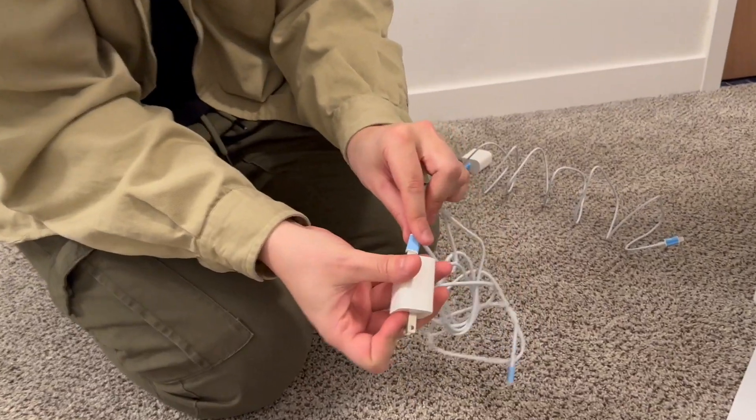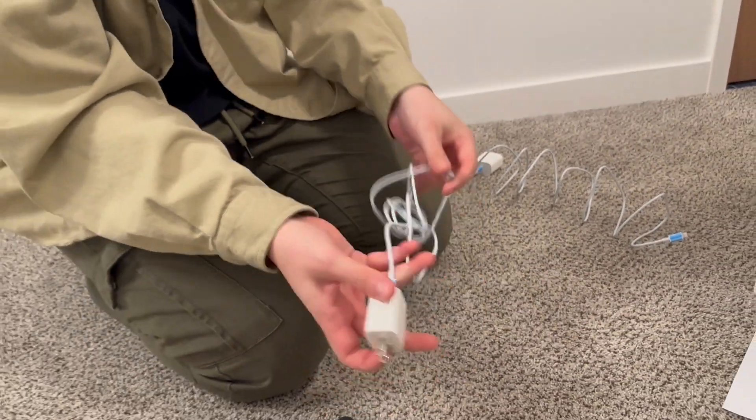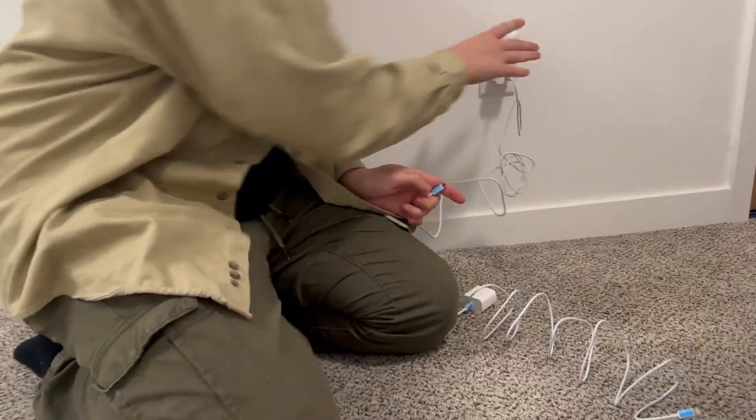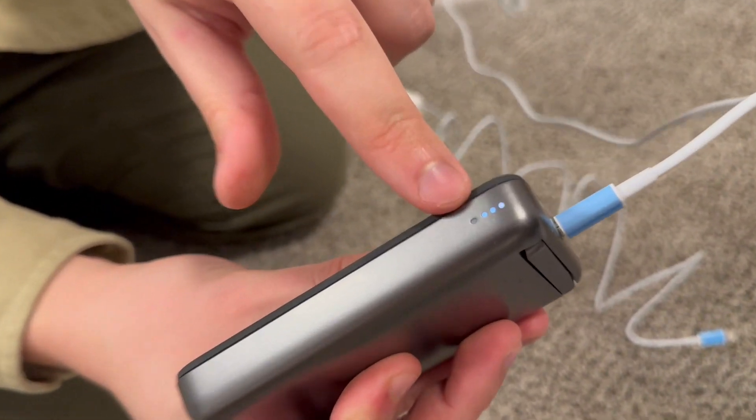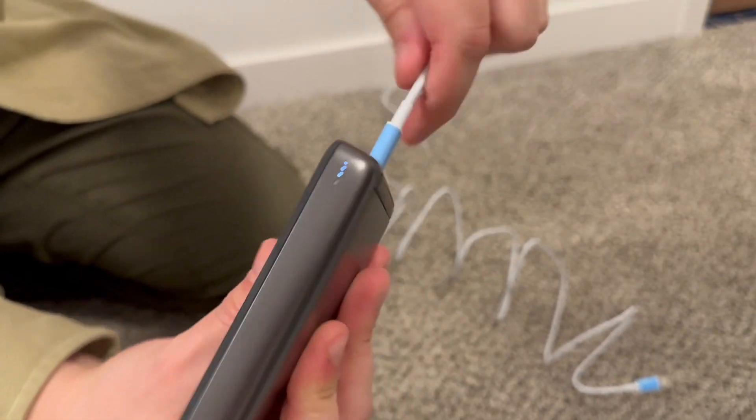Let's test this other one, which is USB-C to USB-C, and I'm just going to charge a portable wireless bank I have that has a USB-C input. Let's just make sure it lights up and actually is charging — and there you go, it is in fact charging.